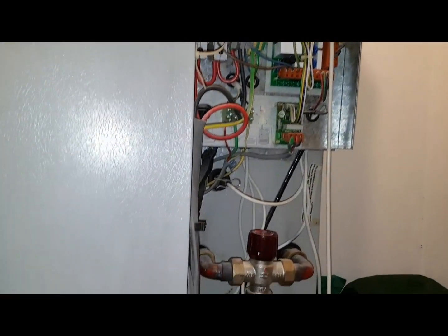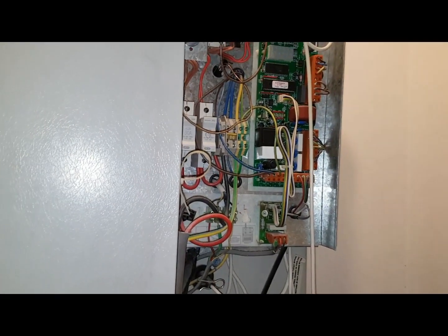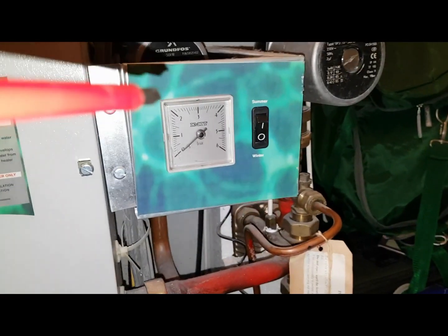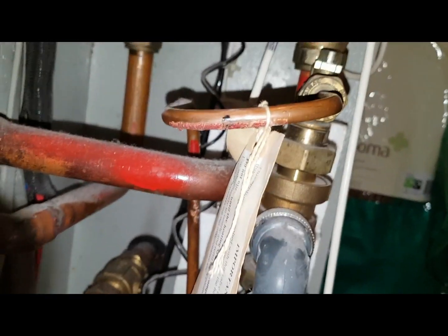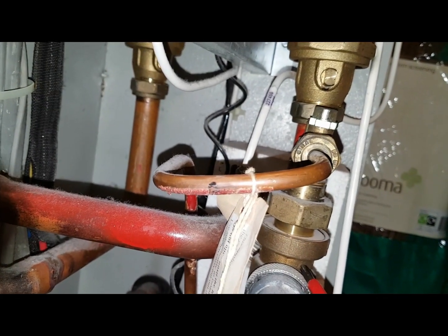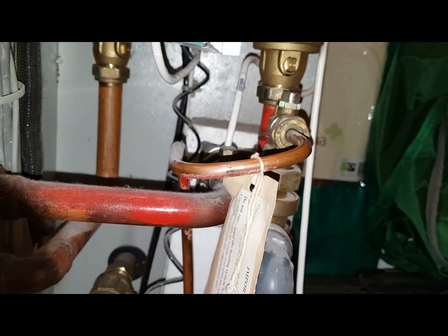We've got three faults on this unit. The first one: it's not been filling up the system. That's because the autofill valve — which is pretty tight in here on this unit — is faulty. It's not allowing the system to fill up, so we're going to replace that.